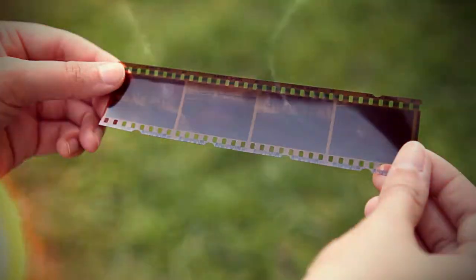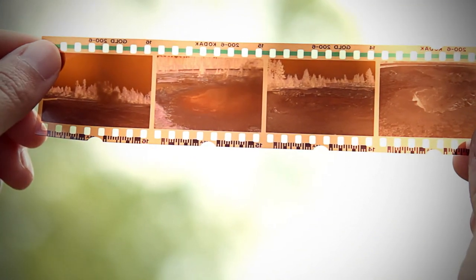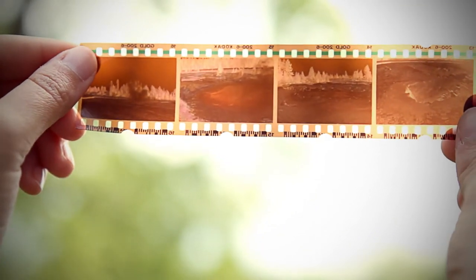Strips contain four images each. If you hold them up to the light, you'll see the reverse image. Piece of cake! Southtree will scan these negatives, providing back digital images that look as good as the originals. You'll be able to relive all your photo moments again.